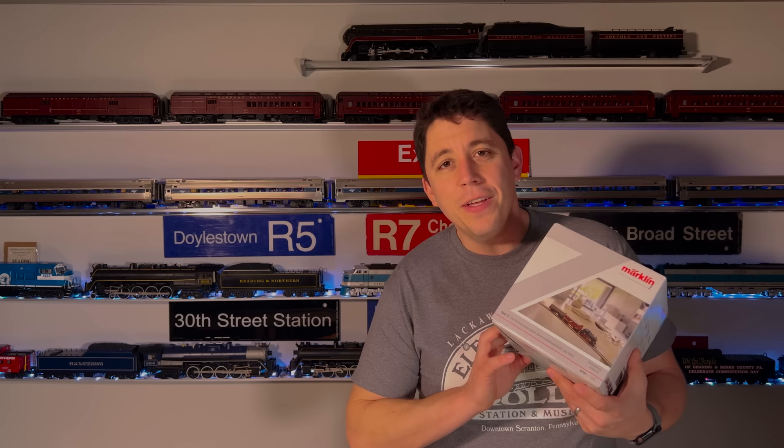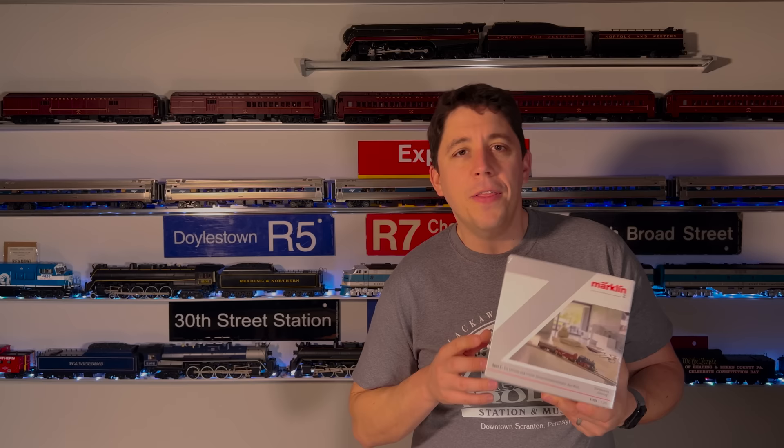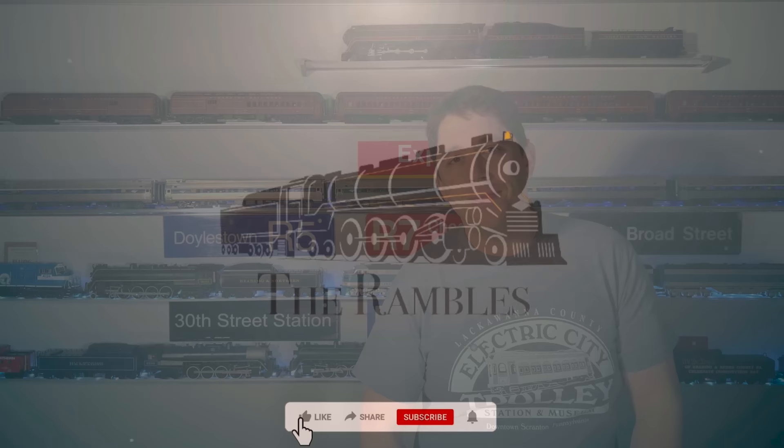How you doing? I'm Tony. Welcome aboard the Rambles. In today's video, we're going to take a look at a little something special. I picked up this Z-Gauge starter set when I was on a trip recently, and I thought it would be the perfect thing to share with you. So I hope you enjoy.